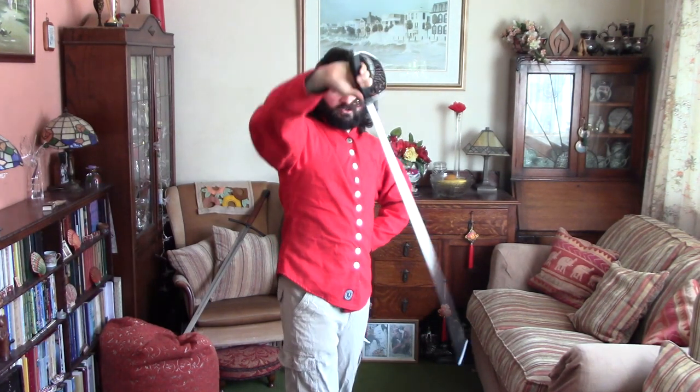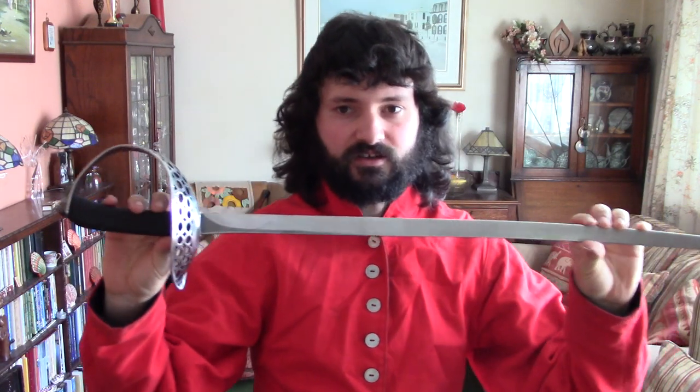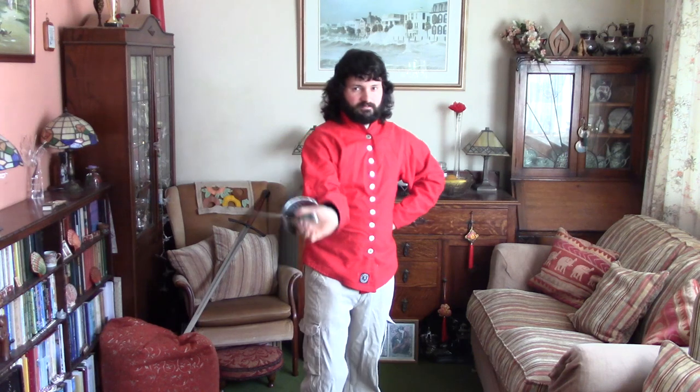Huzzah! I am Jonathan, also known as the Medieval Genie, and today we're going to be talking about British Military Sabre — specifically the guards and stances they use in most of their systems, such as Roworth and Angelo's system.